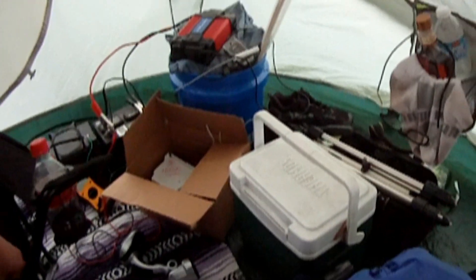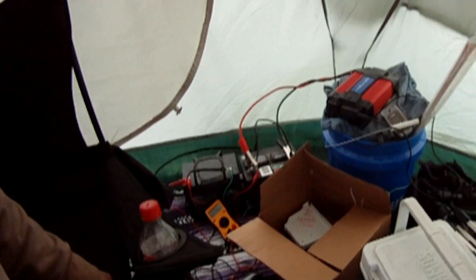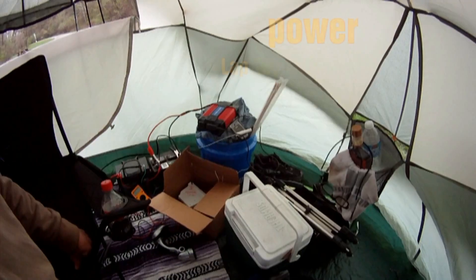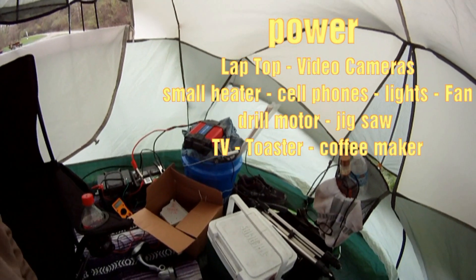One of my favorite uses for portable energy is to hook up my electric bass — just plug the amplifier into the inverter and get inspired. Rock on!